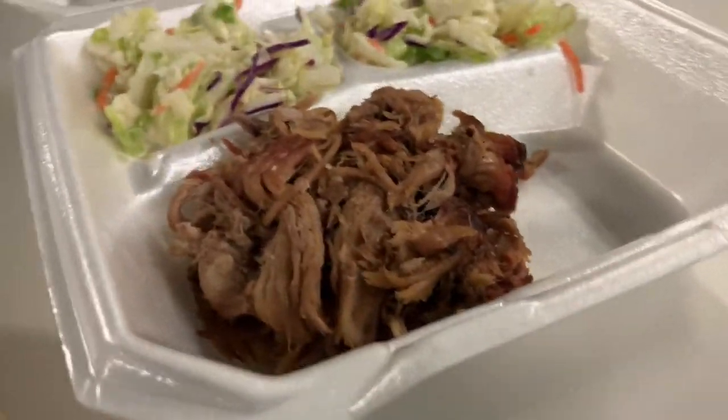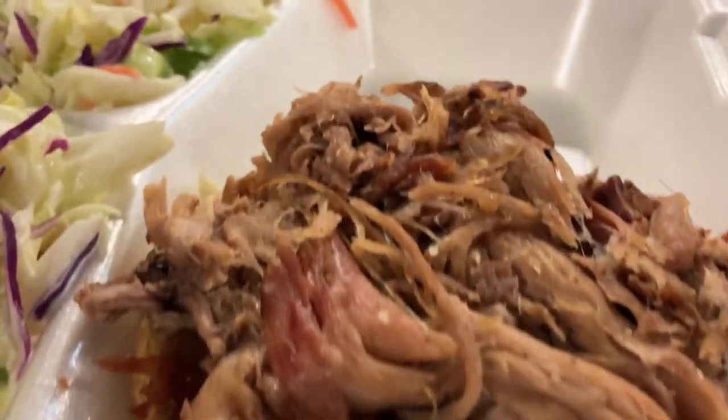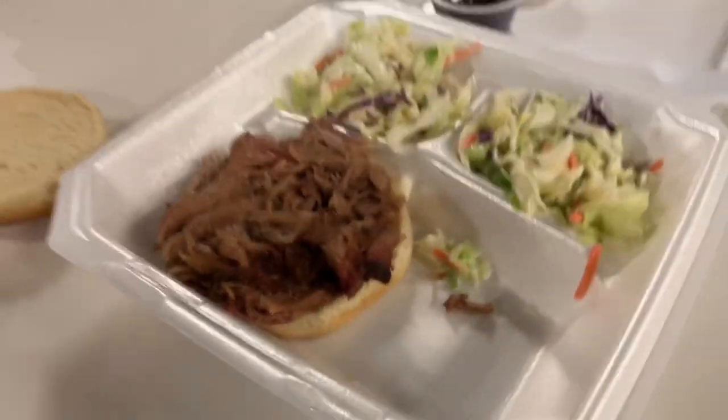As you can see, you get quite a bit of barbecue. I have no complaints here, so the main thing is how does it taste?